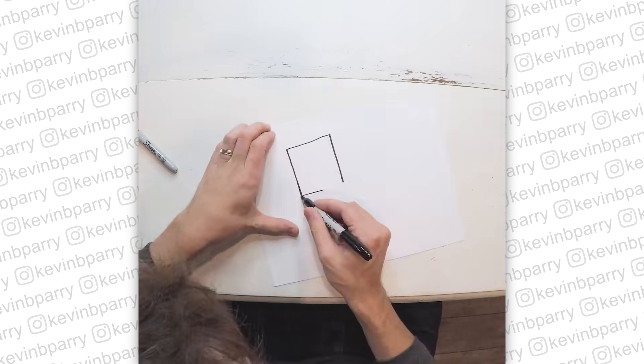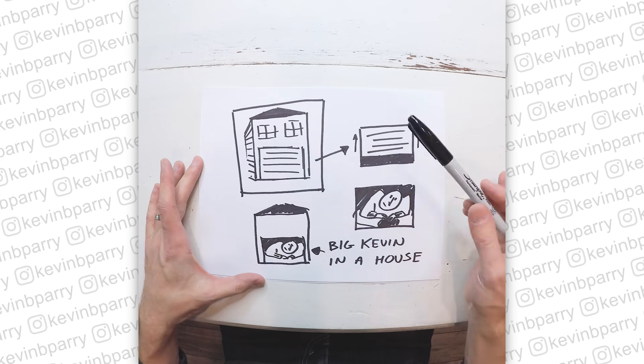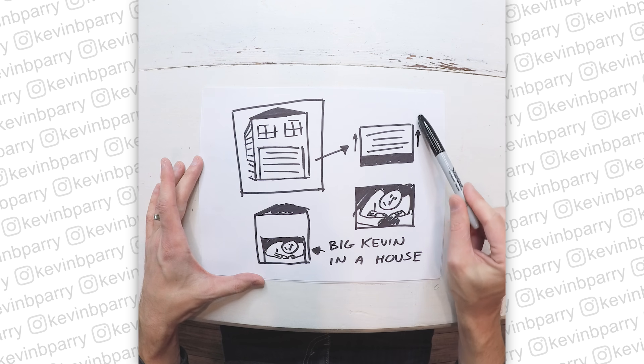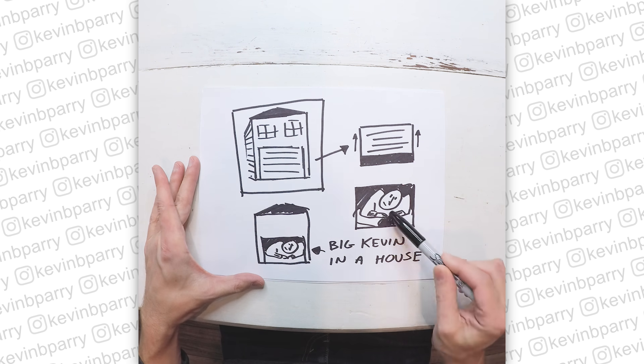I always start with sketching out the ideas on paper. It helps me brainstorm and it helps me figure out exactly what I need to film. So the idea is there'll be the back of a house, the garage is going to open, and the surprise will be that I'm a giant who's crammed in.